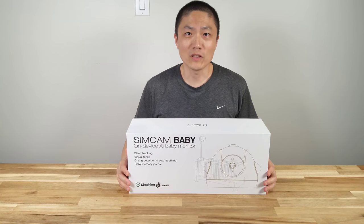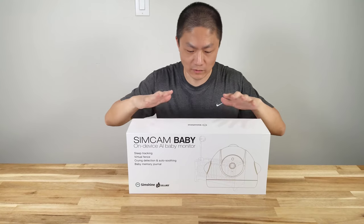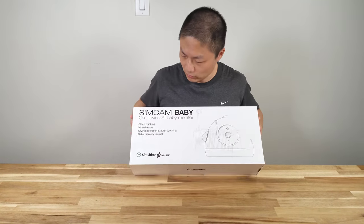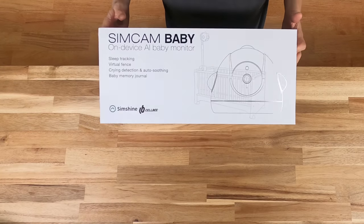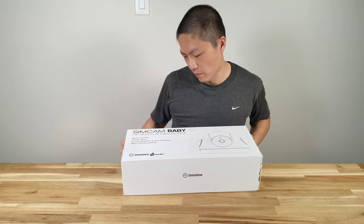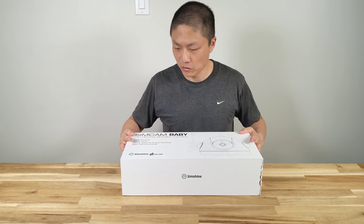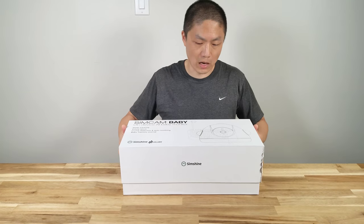What's up YouTube? Welcome back to another episode of New Parenting Training. Today we got a baby cam from SimShun. This is the SimCam baby monitor and it has on-device AI. We got this product for review and let's unbox it.